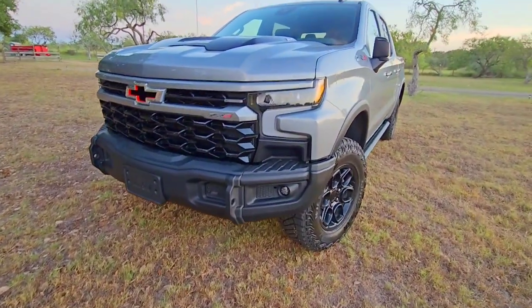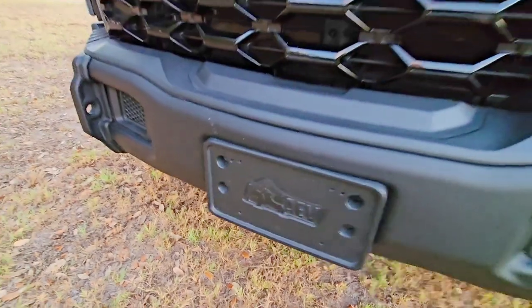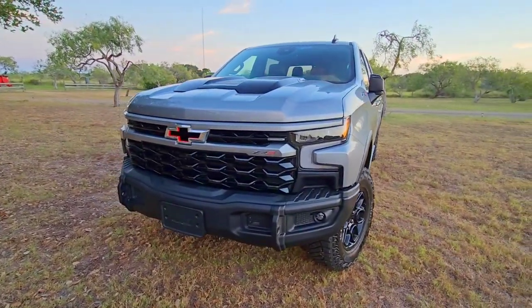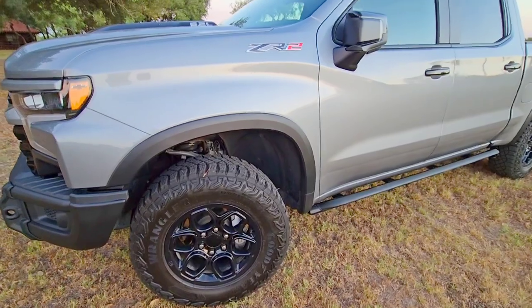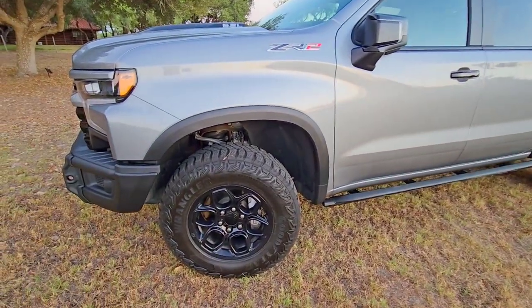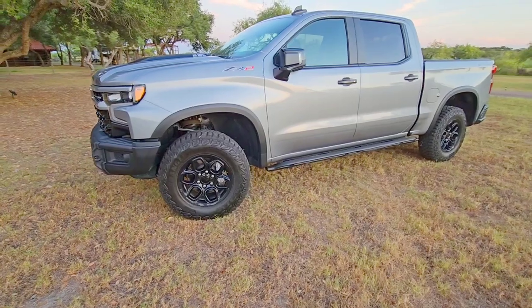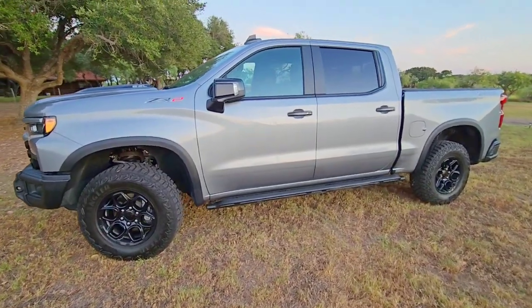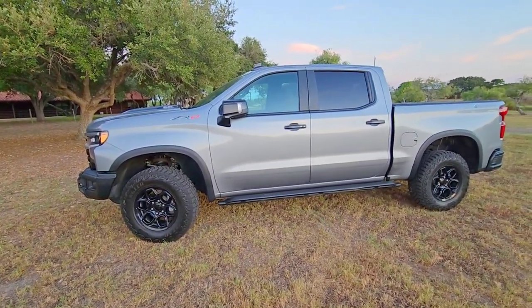This is the ZR2 Bison AEV edition. You can see this gorgeous front bumper and really nice paint-matched, blacked-out front grille with the ZR2 emblem. It comes equipped with the ZR2 off-road package as well as the Bison package, including Multi-Matic 40mm DSSV shock absorbers, electric locking front and rear differentials, and several terrain modes including the one-pedal rock crawling mode.